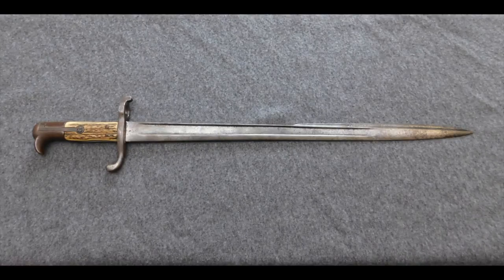Hi guys, Vincent here and this is the Hirschfänger 71.